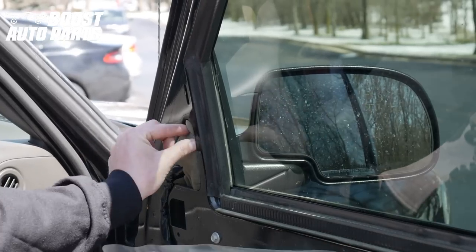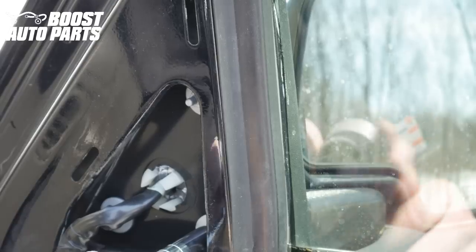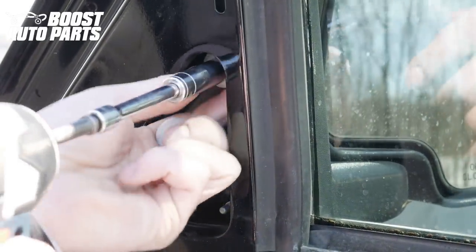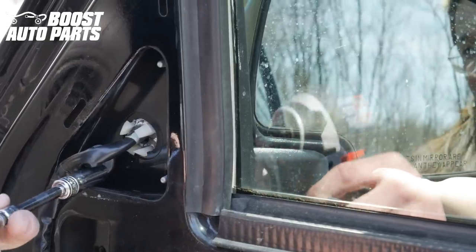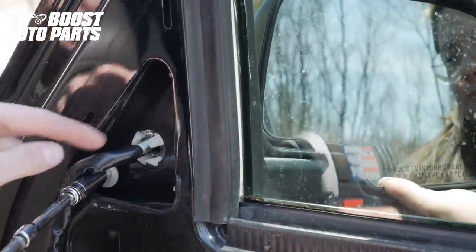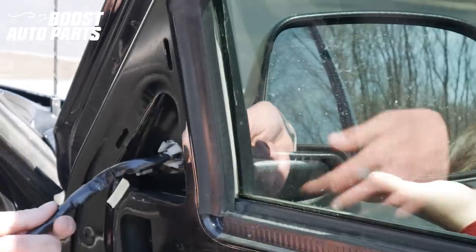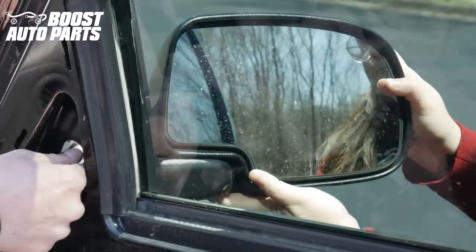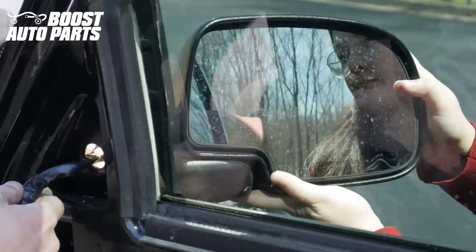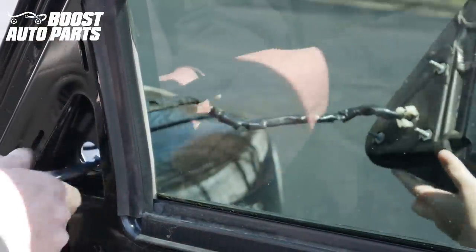Go ahead and remove the foam on the mirror. We're going to go ahead and use a 10mm and take off these three nuts. You're going to want to make sure you're supporting the mirror — sometimes there are plastic clips that kind of hold it, but it's just a good idea to support it. Then you should be able to just pull the mirror back out. There may be some plastic clips there that you just need to press on a little bit. The mirror should just be able to be removed, then go ahead and route the harnesses back out with the mirror.